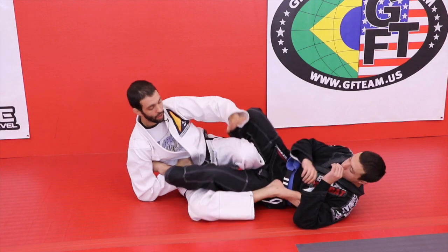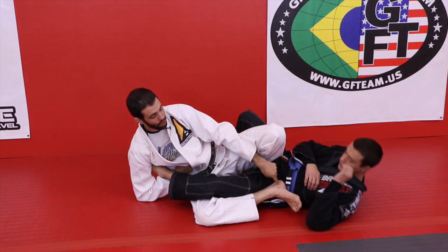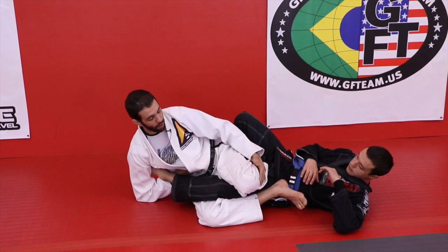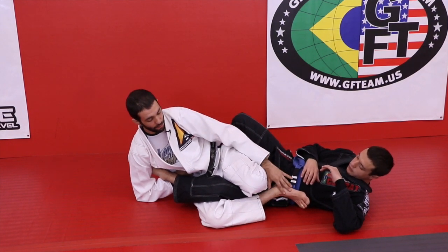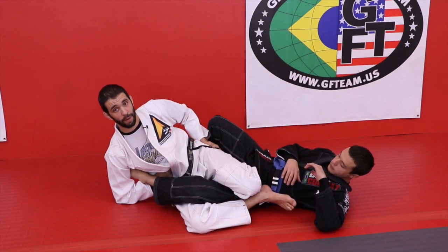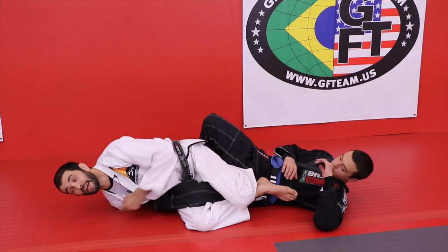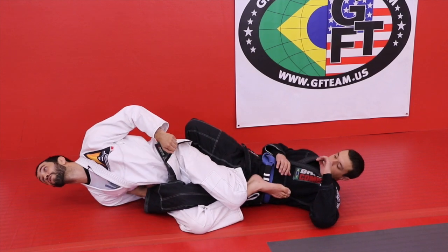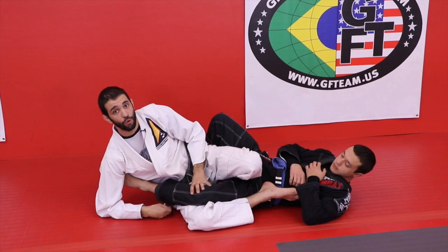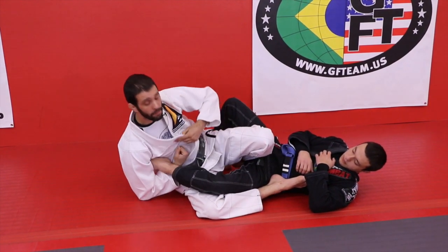My heels are up, knees pinched, and I'm on my side — because of IBJJF rules, I can't be doing the ankle lock with the leg on top. Now let's talk about the power sources. I'm going to drive off my heel to create a lot of power. I'm also driving off this shin — so I'm driving off his body — and then I have my hips which are going to be extending. And the final thing is looking away and getting my back involved. Those are all the power sources. And there — he taps from the power sources.